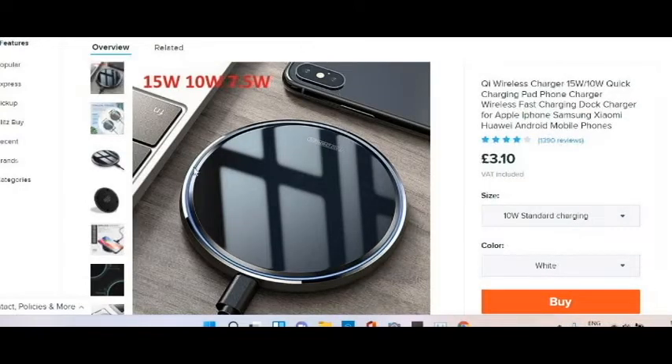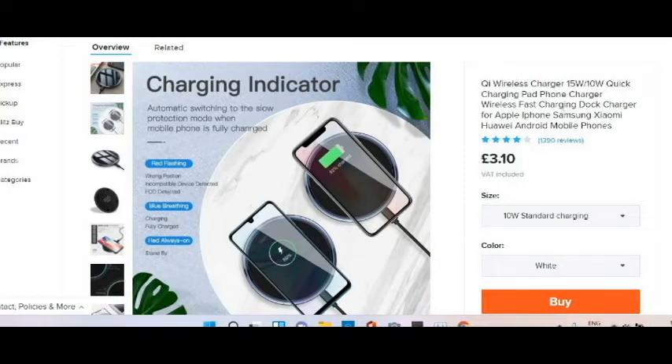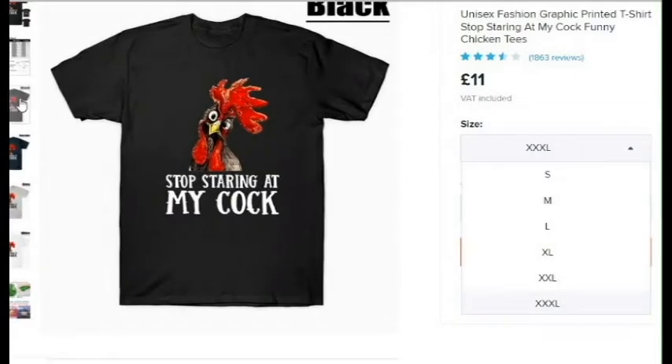I'm also getting this because it looks cool — it's a wireless charger quick-charging pad, phone charger, wireless fast charging. Why write the same thing again and again? It's compatible with Apple iPhone, Samsung, Huawei — not 'her way', Huawei. Get your words right — if you thought it was 'her way', just unsubscribe! But yeah I'm getting that. Oh my god guys, I found the best t-shirt ever created.